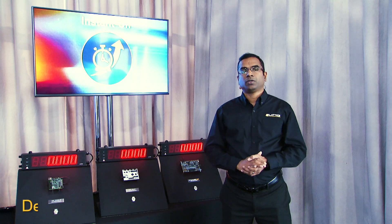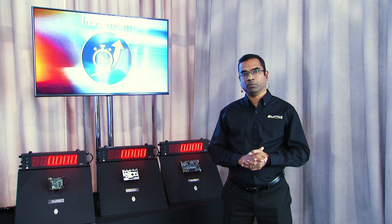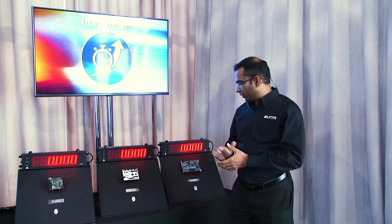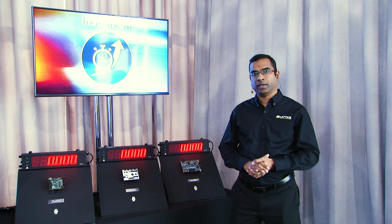Hello, everyone. In this demonstration, we're going to measure the IO wake-up time of Crosslink NX FPGAs relative to other similar FPGAs using commercially available development boards. On the left, we have a board with the Cyclone 10 LP FPGA. In the middle is a Spartan 7 FPGA, and on the far right is the Crosslink NX FPGA.